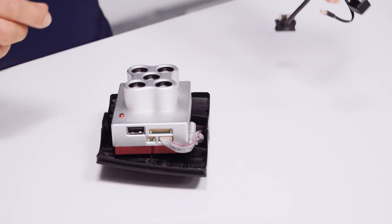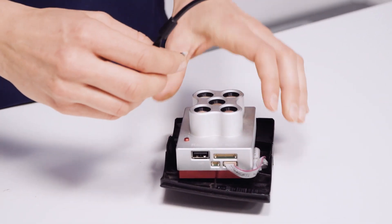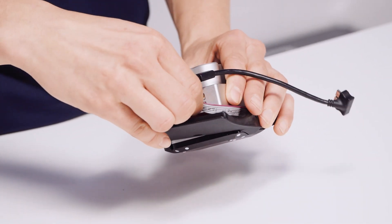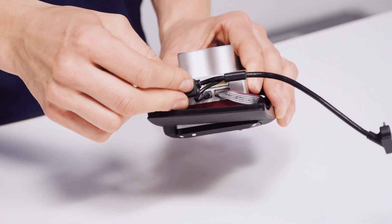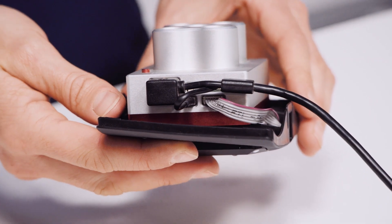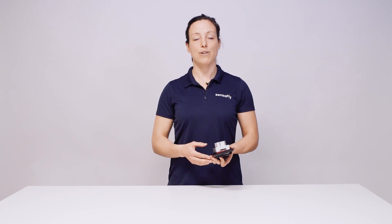Now install your camera connector cable. And with this you're finished. Thank you for watching. For further questions don't hesitate to visit our knowledge base on mysensefly.com.